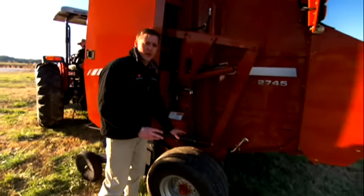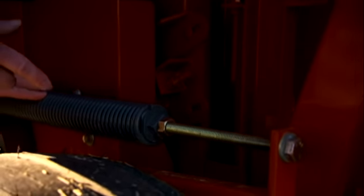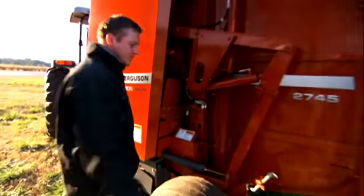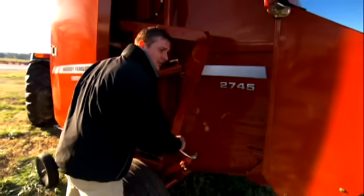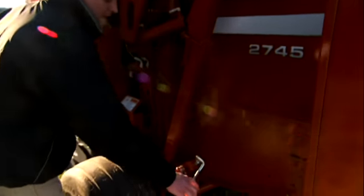Down below this is your pickup adjustments. Right here is your pickup spring — this is what's going to adjust your flotation. Simply loosen up your jam nut, adjust your spring tension, and then tighten it back up again. Behind that we have your pickup height. On your hydraulic pickup, you raise it up, set the appropriate height, and then latch it back.